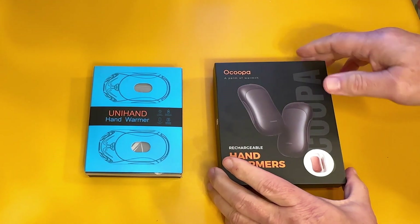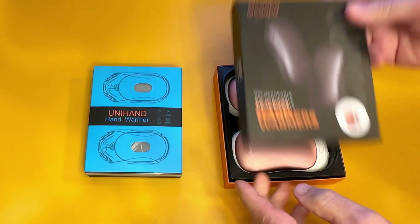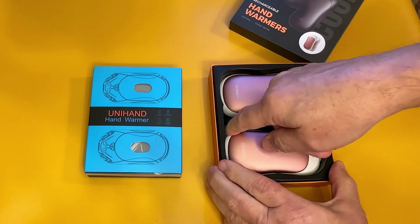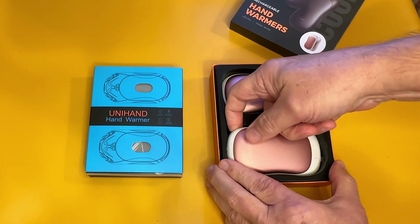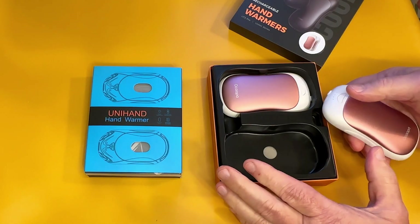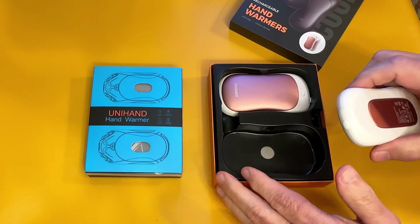Hi, my name's Alan. Let me talk to you about these two different brands of hand warmers. It's wintertime, things are getting kind of chilly outside, and it's just great to have an opportunity to warm your hands up when you're outside, whether you be at a family gathering, a football game, anything like that.